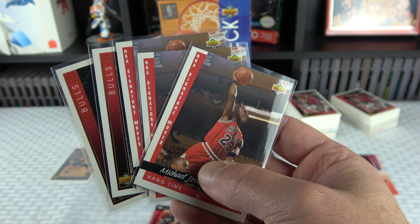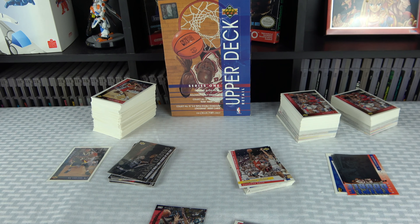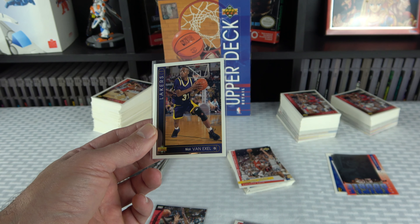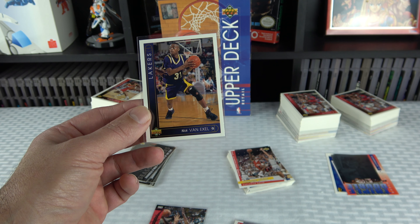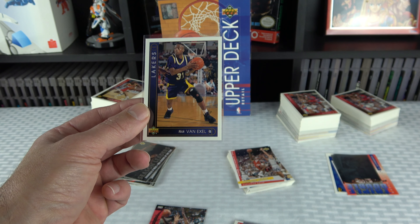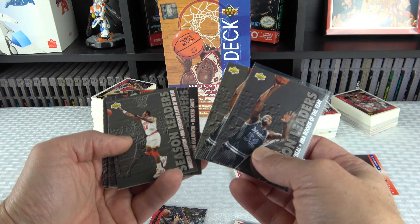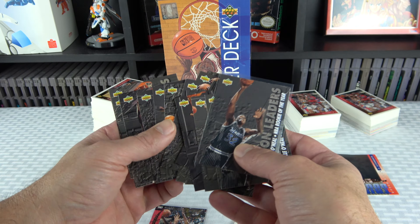If PSA drops their prices back down to $10, $20, or $30, I'd probably send most of these in. SGC costs $30 but their stuff just doesn't have the resale value, so it's not really worth sending in for these cards. Other than Jordan, I'm a huge Nick Van Exel fan — the Van Exel rookie I pulled is actually in really nice condition, probably flawless. Unfortunately it's the summer league jersey version — my least favorite of his rookie cards.